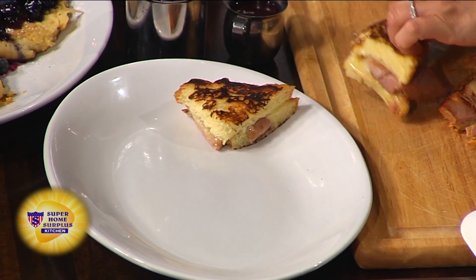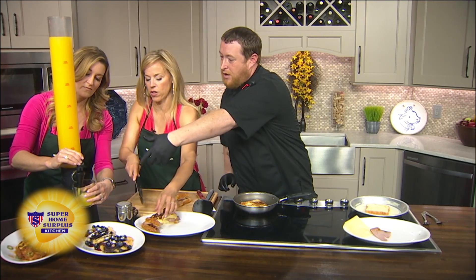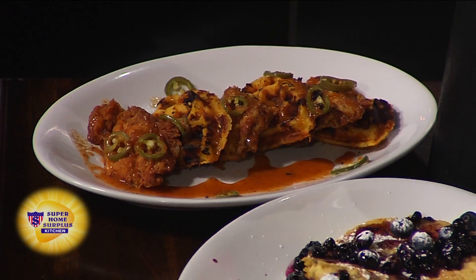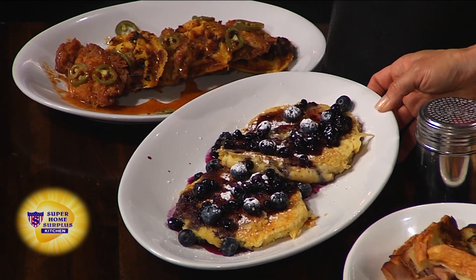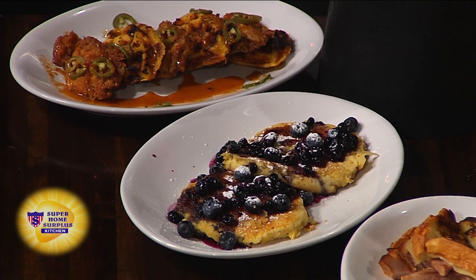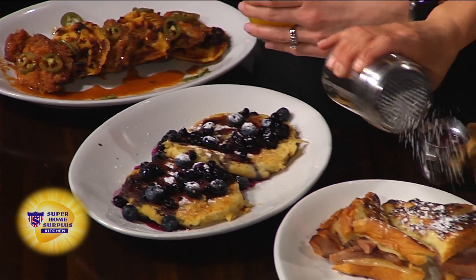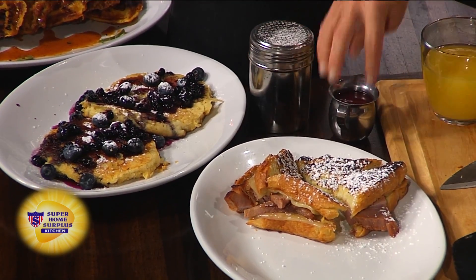What else can we find at brunch? Over here we have the chicken and waffles, which is also on our dinner menu, and then blueberry pancakes made with fresh blueberries and a blueberry moonshine syrup — so a little bit of moonshine added to it. You can also use the jalapeño raspberry syrup on the Monte Cristo — it adds a little bit of spice to it as well.